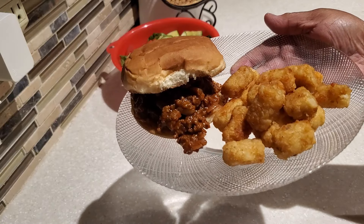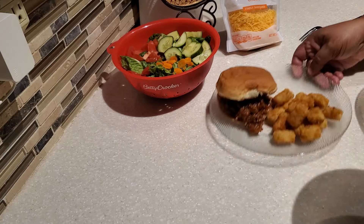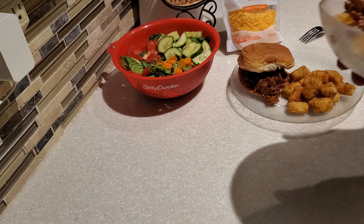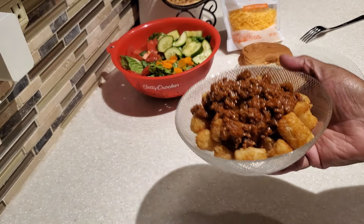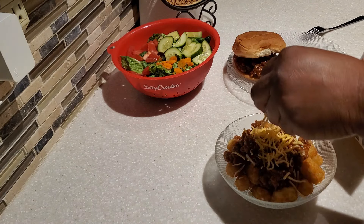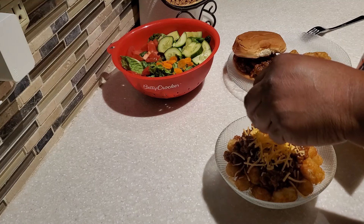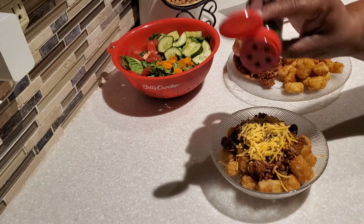For a party, these make great sloppy joe sliders. I like to use small Hawaiian buns, cut them in half, and arrange them on a tray with the sloppy joe filling in the middle — they are so good as little sliders!